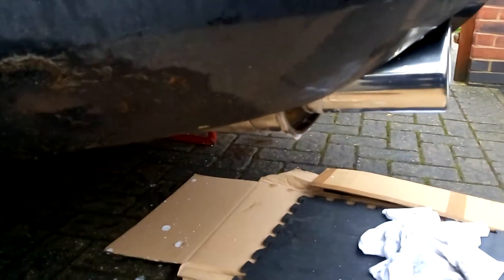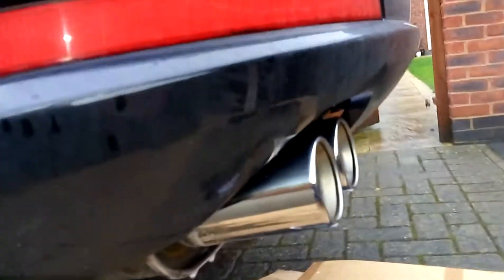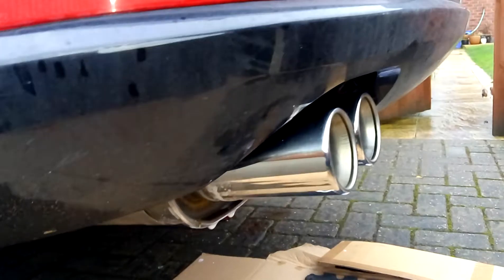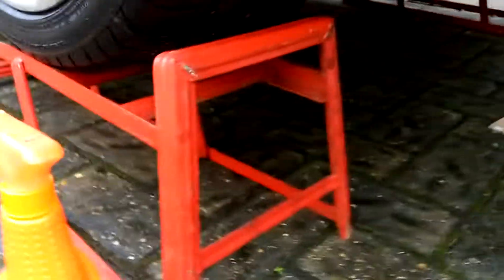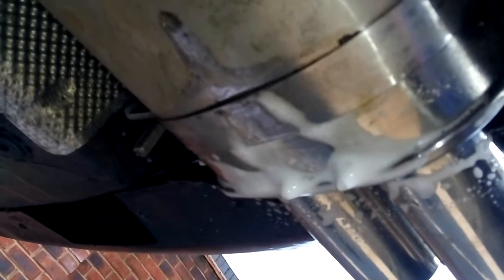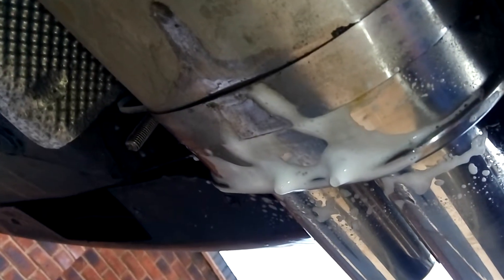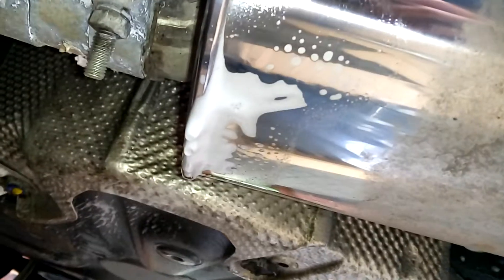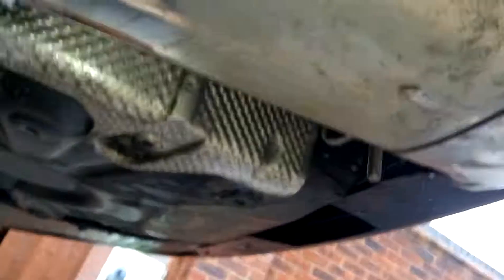A quick video to demonstrate an eBay exhaust to see if it leaks. Let's open these and spray some soapy solution underneath the bottom seam. As you can see, it's not making any bubbling noises for now.